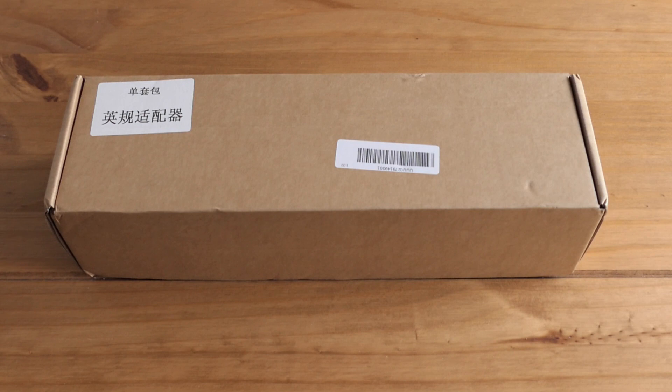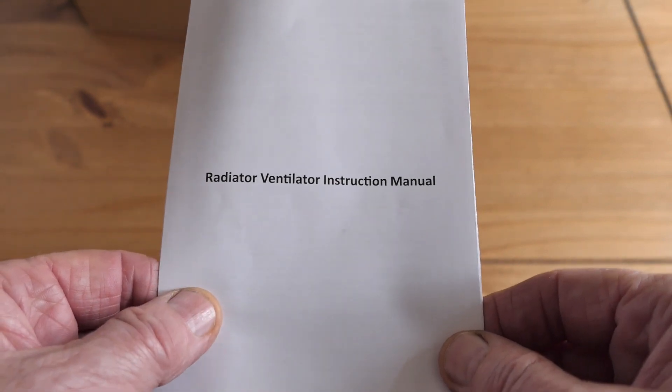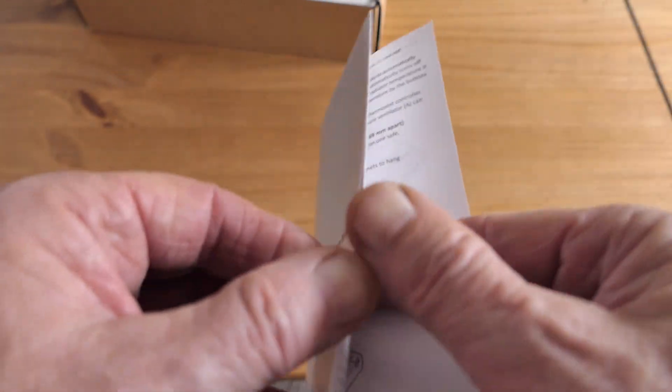I was quite fortunate when I bought it because I also got a little coupon which gave me 5% off. So I'm going to get this open now and have a look and see what's inside. This radiator ventilator comes with a manual and fortunately it's in English.